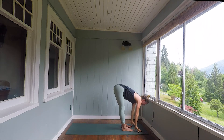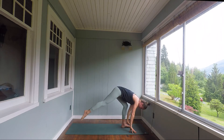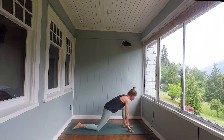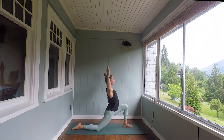Inhale, lengthen halfway. Hands to shins, straight arms, straight legs. Exhale, soften the knees, float the right foot to the back of the mat. Drop the back knee — feel free to pad it as necessary. Untuck the toes. Inhale, sweep the arms into the overhead position and exhale, come into cactus arms. Retract the shoulders. Activate the fingers as you slowly sink your hips into the posture. Low lunge — Anjanayasana.